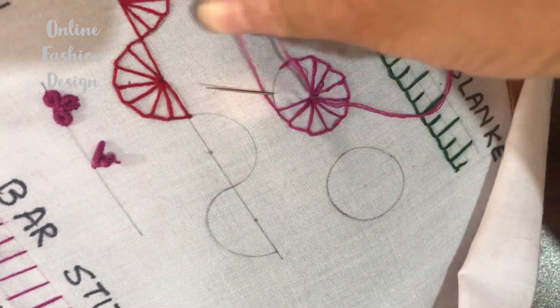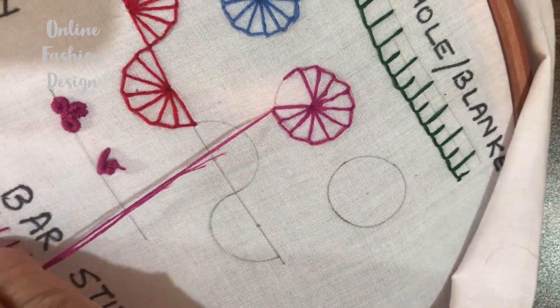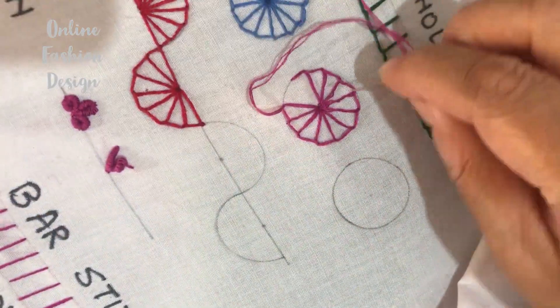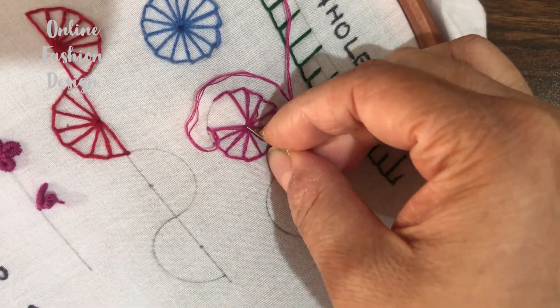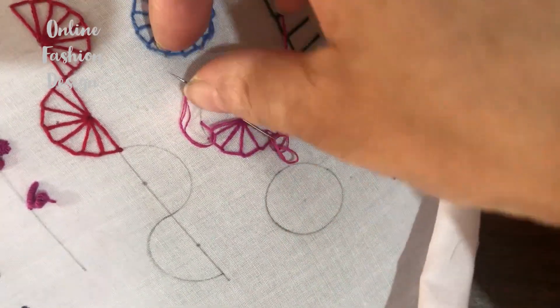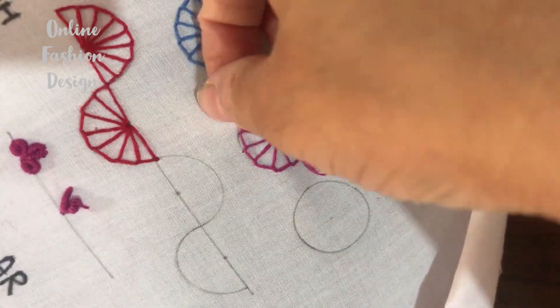Now keeping the thread below the needle and pulling out. Once again, put the needle in the center and come out from the circle, keeping the thread below the needle and pull it out.